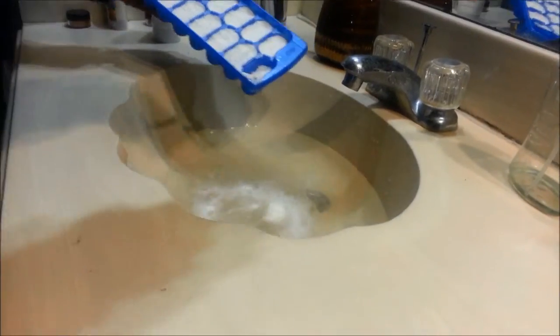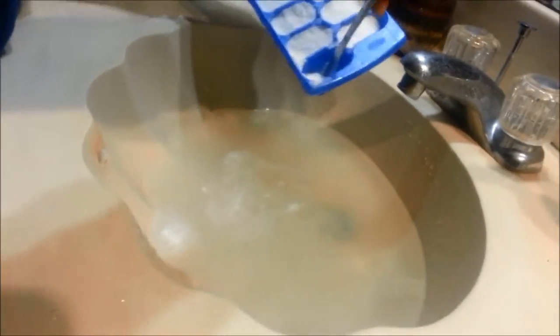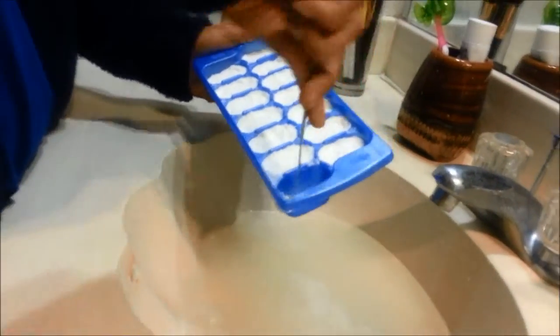The reason the bath bomb reacted like that is because it is combined with citric acid and baking soda, and the dry materials will not cause a chemical reaction. However, when added to water, the mixture will start to produce carbon dioxide bubbles.